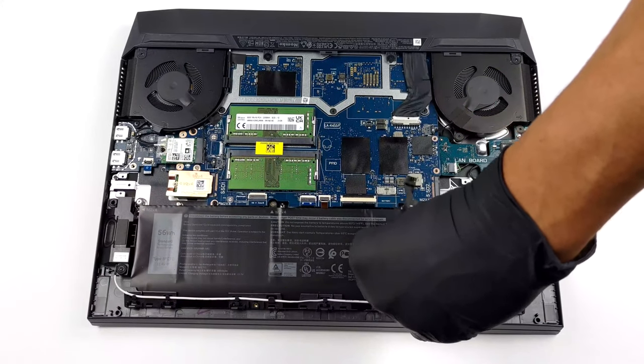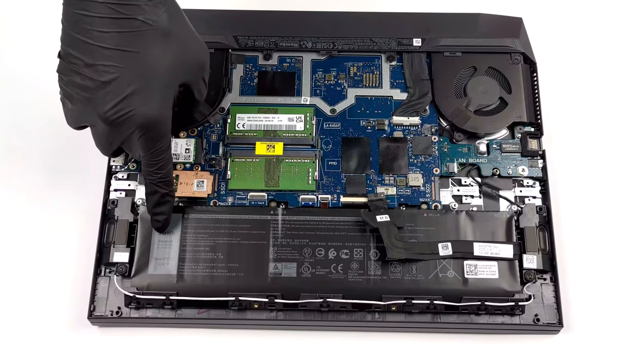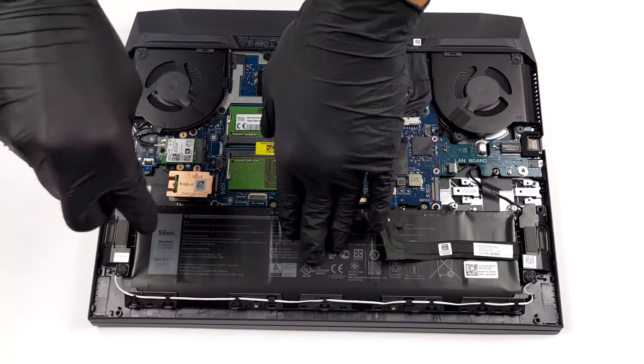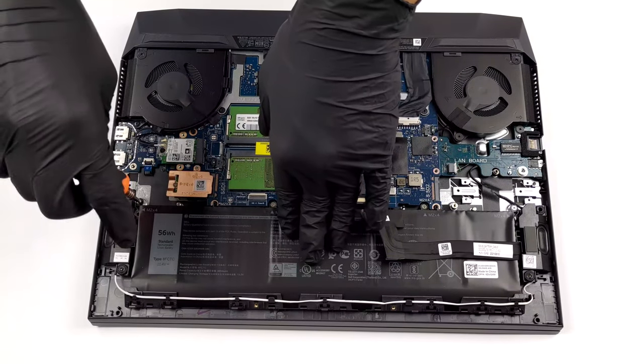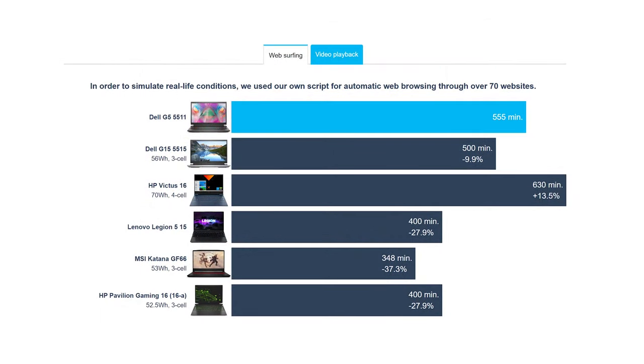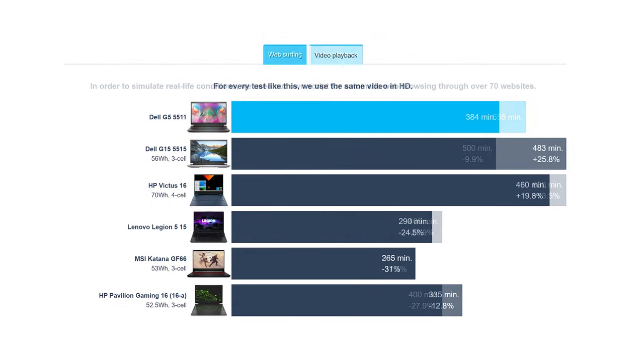The laptop comes with either a 56Wh battery or an 86Wh battery. We tested the smaller version paired with the Core i7-11800H and the RTX 3050 Ti, which got us around 9 hours and 15 minutes of web browsing, or 6 hours and 24 minutes of video playback — a pretty good result!